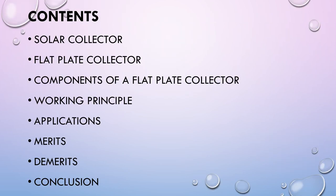My topic for today's video assignment is Flat Plate Collector from the subject Non-Conventional Energy Sources. The contents we are going to see in today's video are Solar Collector, Flat Plate Collector, Components of a Flat Plate Collector, Working Principle, Applications, Merits, Demerits, and finally the Conclusion.